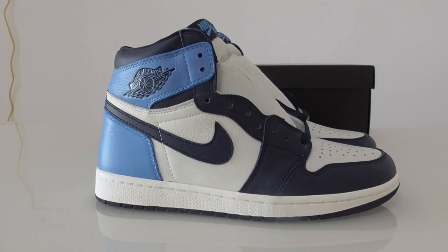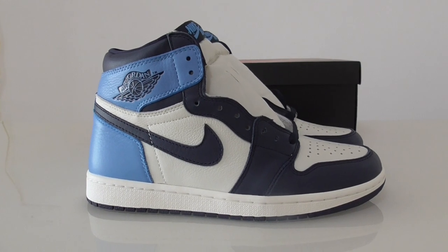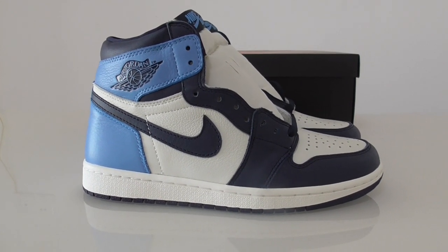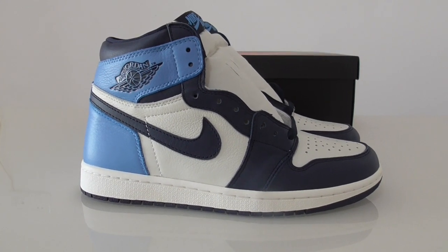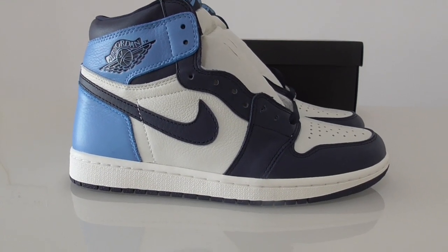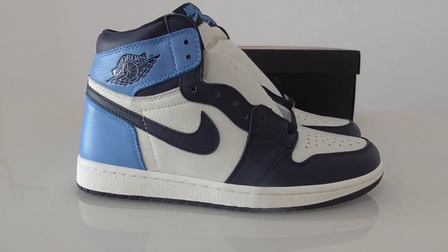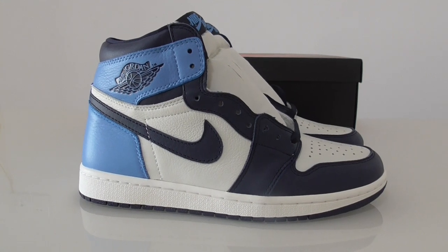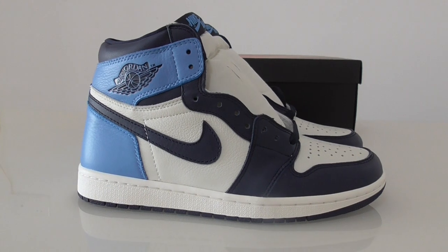What's up YouTube, welcome back to my channel. This is another new review of new shoes — this is the Air Jordan 1 Low University Blue. You can see the whole pair with the blue, dark blue, and white colors mixed together. I think this color is very fresh and also very good to match with clothes.